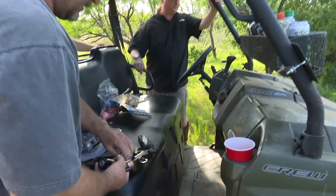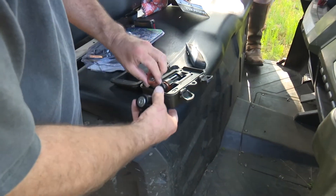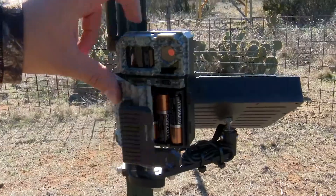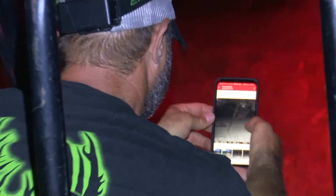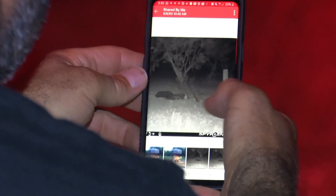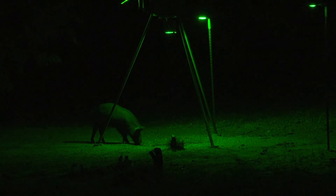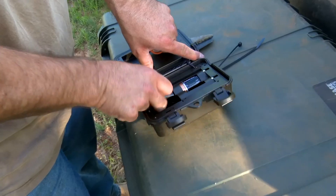Batteries — they're just one of those things hunters have to fork out money for. Put a trail camera out? It's going to need batteries. If it's one of those fancy cameras that sends photos to your phone, it's going to need them too, and burn through them faster. Putting out a kill light so you can see to shoot that big boar that won't move during the day? Yep, batteries.